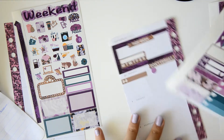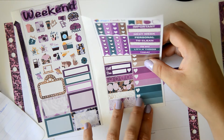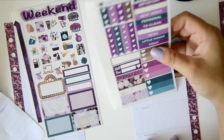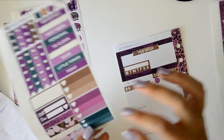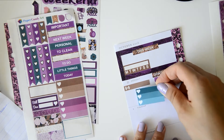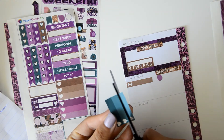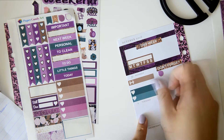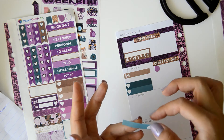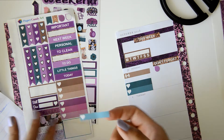I don't know if I want to place a three-heart checklist — it's a bit bigger, so maybe I can cut it. Yeah, I think I'm going to cut it, and I'll leave some space here if I need something else after that.